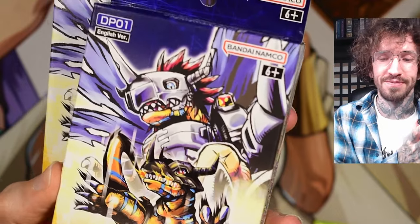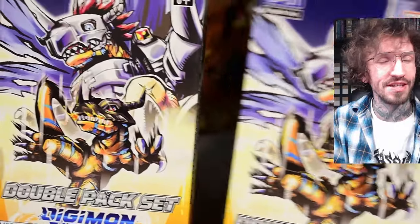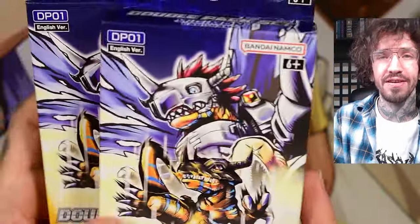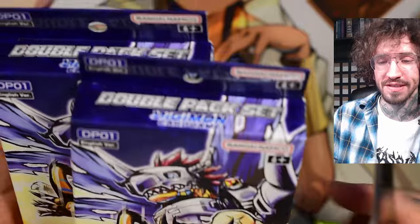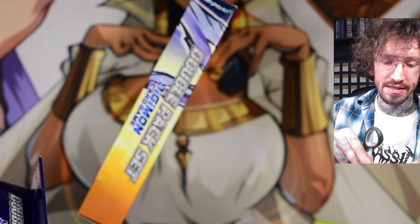Hello and welcome to another unboxing, and today I have the pleasure to open Digimon again. Not for me, but for one of my subscribers, Kenji. He is looking for Imperial Dramon Satsuki.